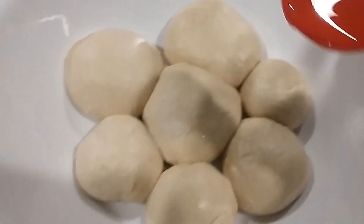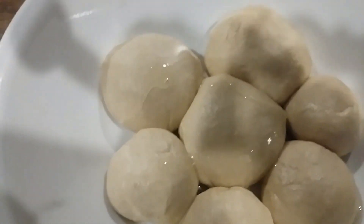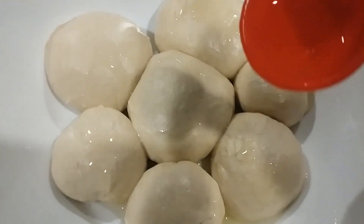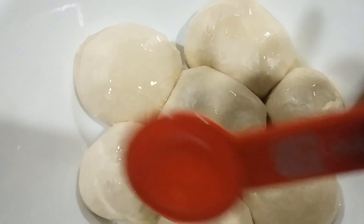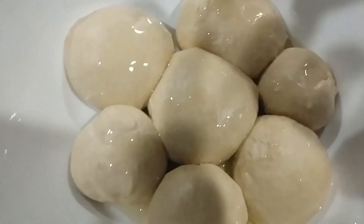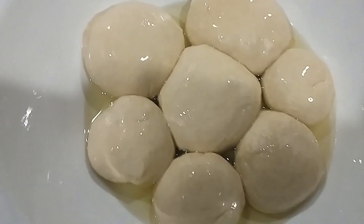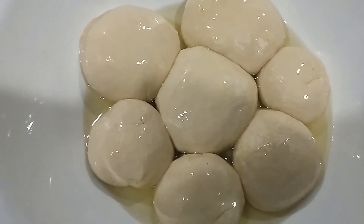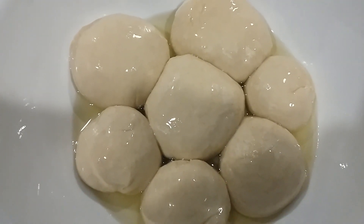After you finish kneading, you're going to separate your dough into smaller dough balls — about five to six. Put them into a flat bowl because you're going to add one more tablespoon of grapeseed oil and drizzle it over all of the mini dough balls. You'll use a total of about three tablespoons of grapeseed oil.